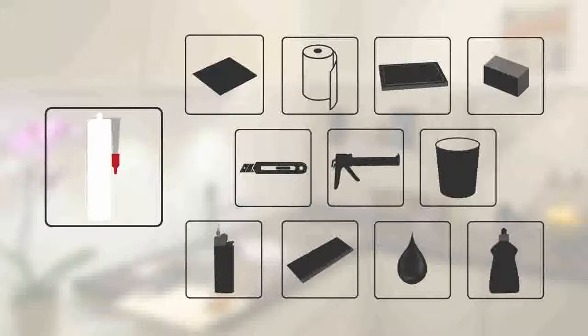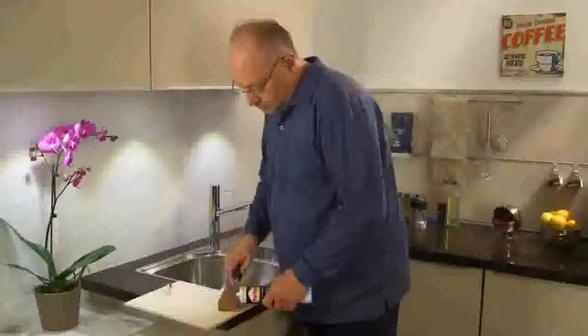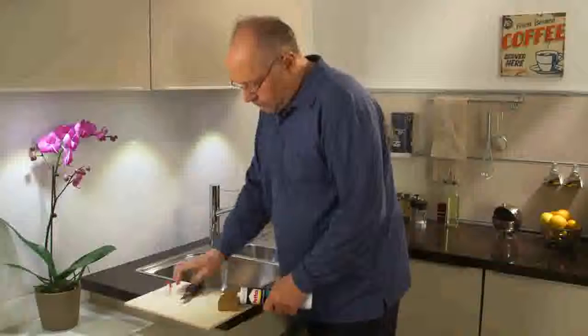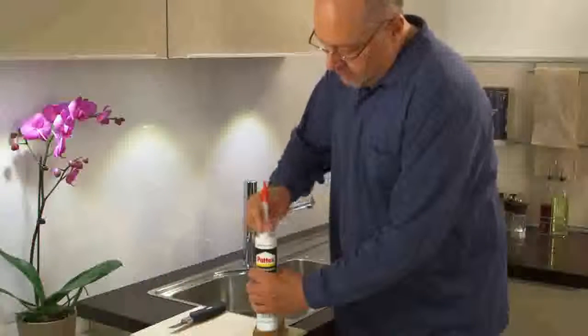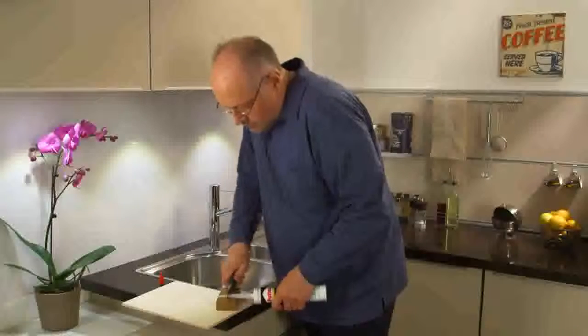Follow these steps to get a perfect result. Take the cartridge and put the tip onto a piece of wood to stabilize it while cutting. Then screw the nozzle onto the cartridge. Use the piece of wood to cut the nozzle.